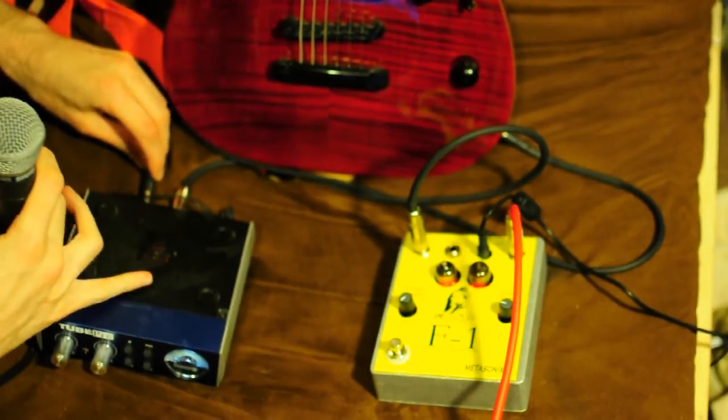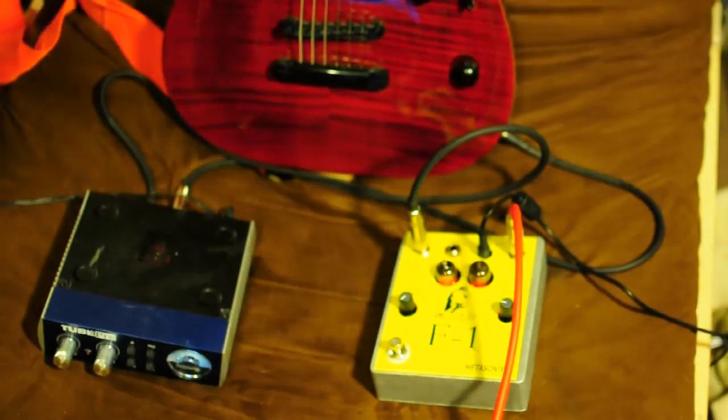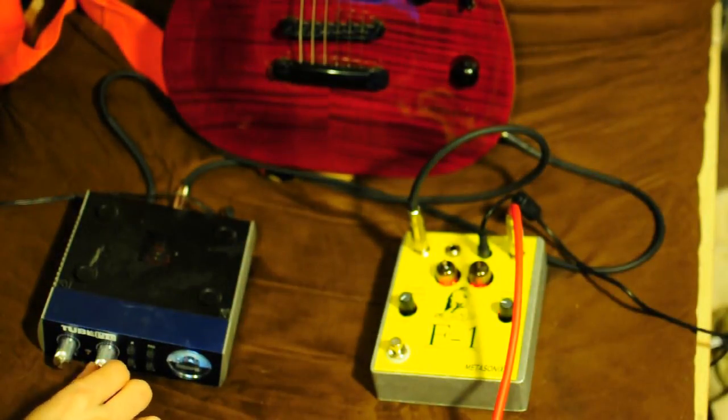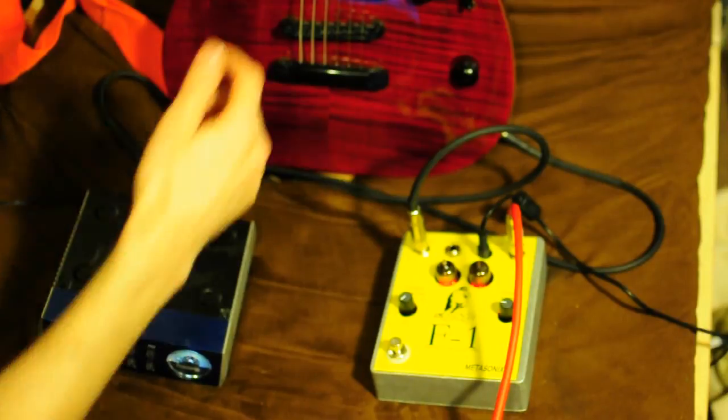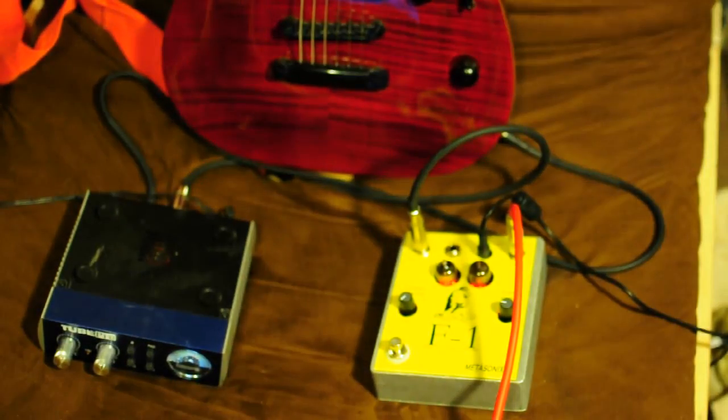Just in case you forgot, here's what we sound like through the Tube Pre. And I can turn the gain up.